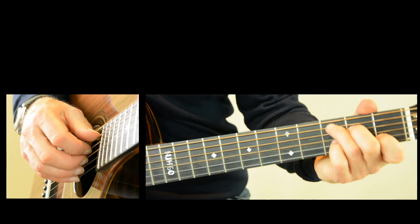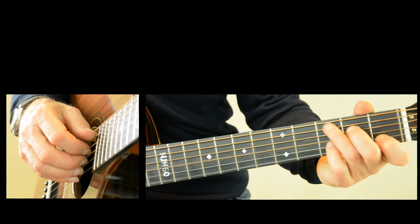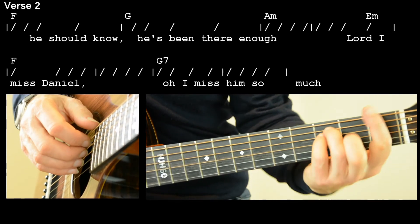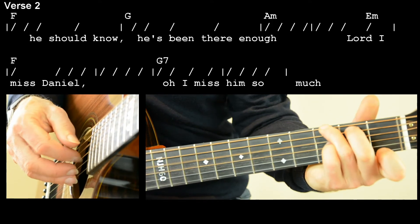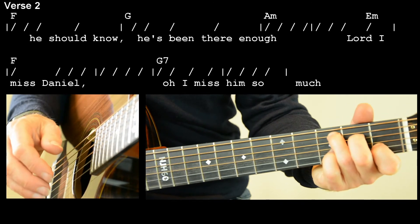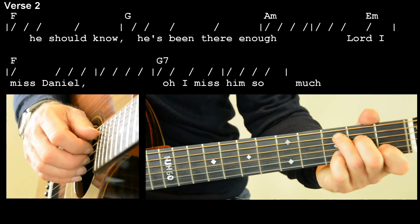So that was verse one. Verse two is pretty well the same, except it doesn't have that harmonic at the end — it just goes into the chorus. For the chorus we actually strum rather than pick, which gives it a bit of a different feel.